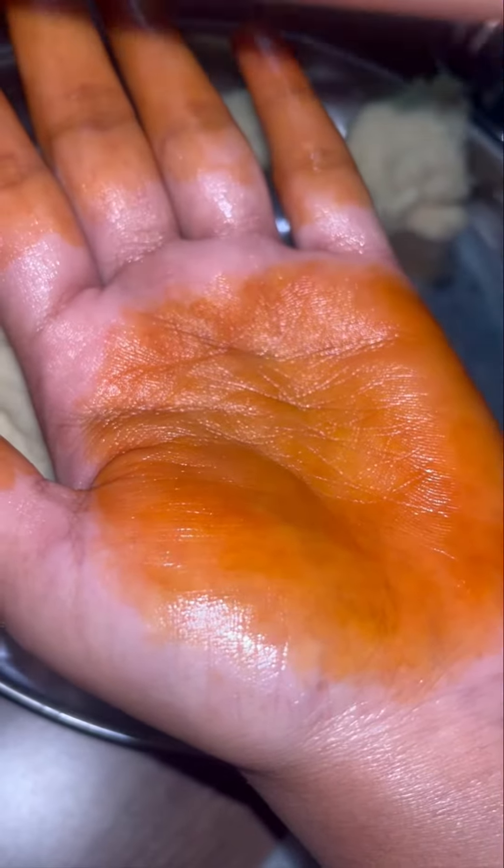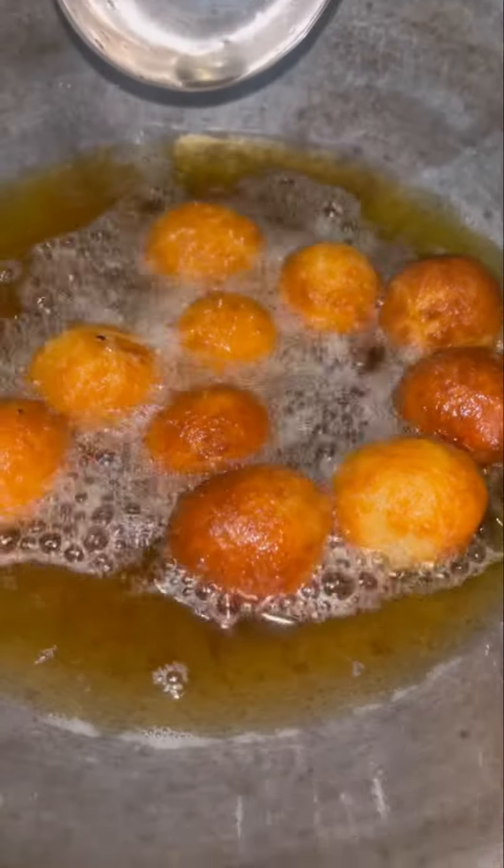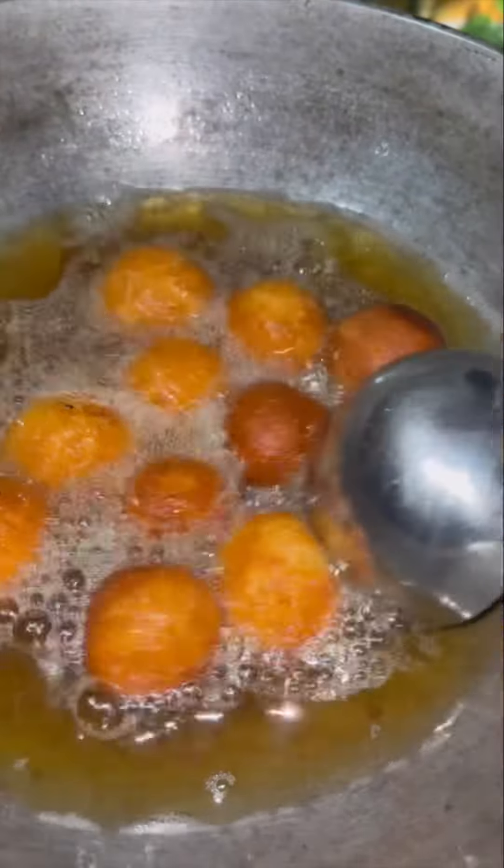I'm going to put a little bit of milk in the gulab jamun and shape it into rounds. Then I'm going to make the dough and cook the gulab jamun. I'm going to fry them.